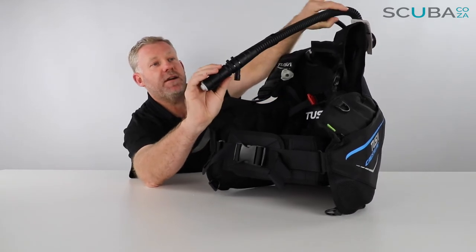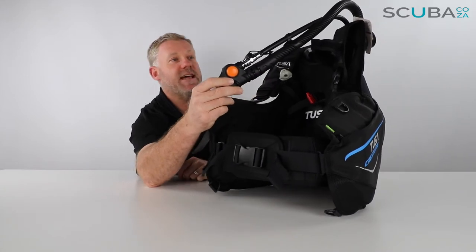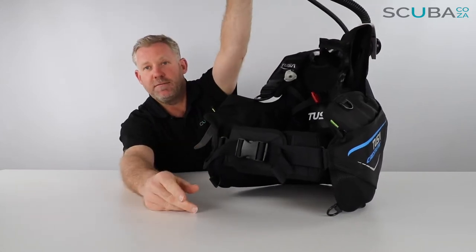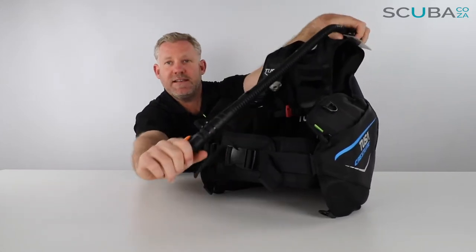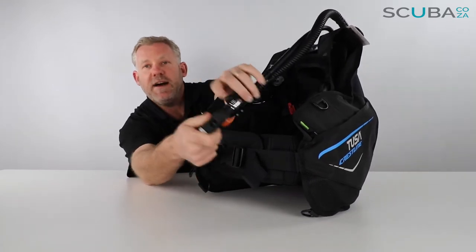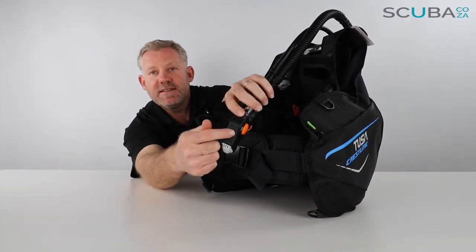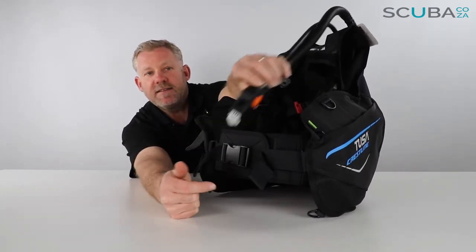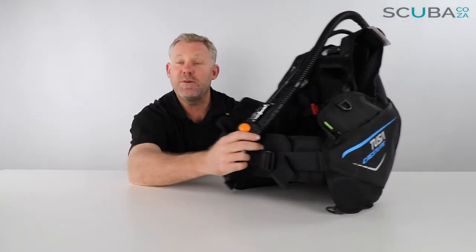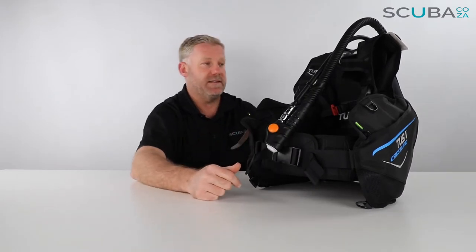There's a great corrugated section as well as a low pressure inflator retaining clip. To dump air you just hold it up and give it a dump, and you can also give it a tug to dump some air out of the top vent valve as well. One of the finer details I really like is there is a metal mesh grid on the inside that stops any sand or grit from getting into the BCD and washing into the bladder, which can corrode it over time or wear away the bladder.